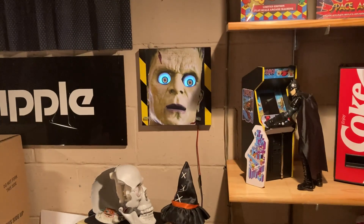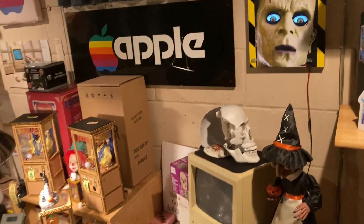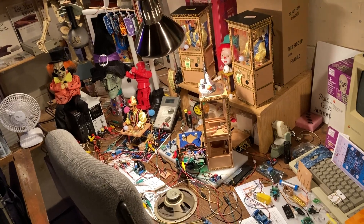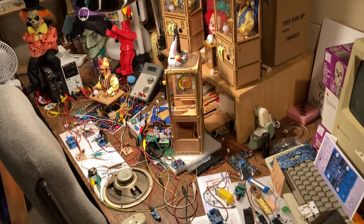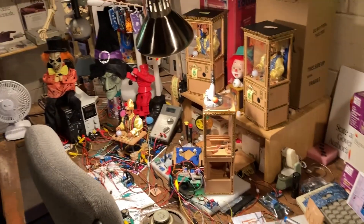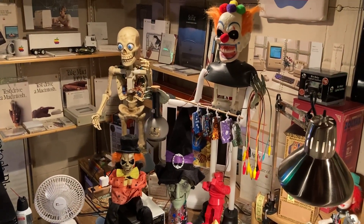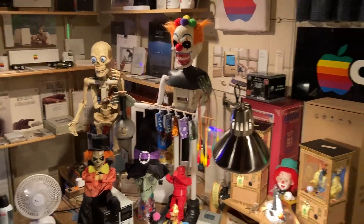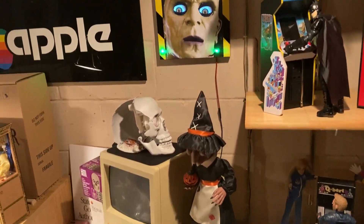Kind of a cool effect. One minute later — here is Frankenstein on the wall. This is my mock-up workbench where I do all the mock-ups and testing of all the little boards, circuits, and all the Zoltar work. If a project gets proven here, it moves on. There's the three-foot dancing skeleton back there — all completed with his input circuitry. Frankie is on the wall here, so that's his new home for now.